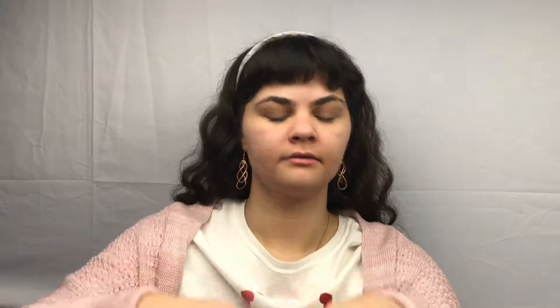And taking the Too Faced Peach Perfect Foundation in Warm Nude, just taking a little bit of that, taking our foundation brush. And just taking our Beauty Blender here and blending that out.